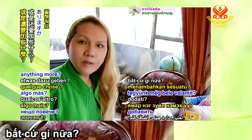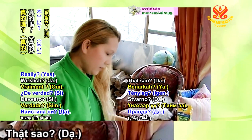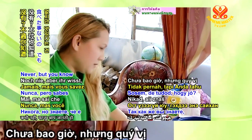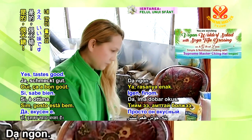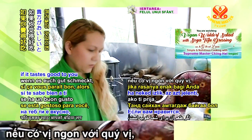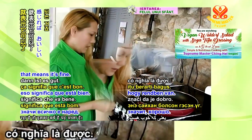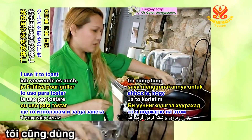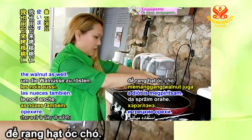Do we need to add anything more? No, it's just fine. Have you had this sauce before? Never, but it tastes good. It's individual — if it tastes good to you, that means it's fine. I'm going to use this pan for the fried rice, so I'll also use it to toast the walnut.